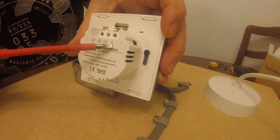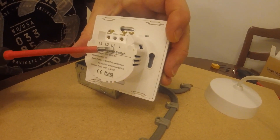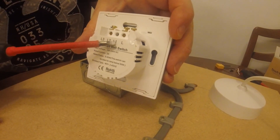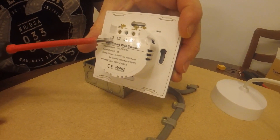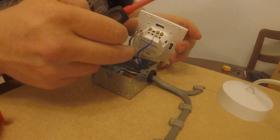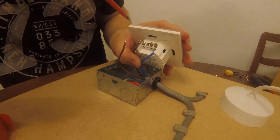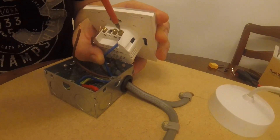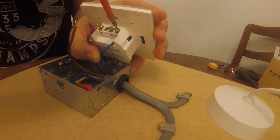So we've got L1 and L3. That'll be your permanent live. Your first ceiling rose — the one the capacitor has to be in — will connect to L1, and then the other one that has no capacitor will connect into the L3. Screw these terminals in nice and tight.